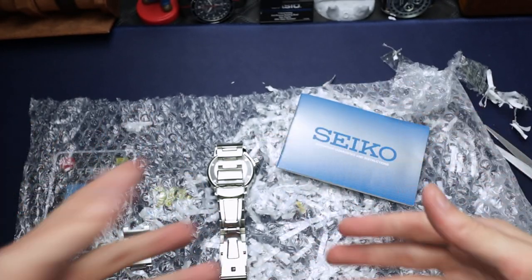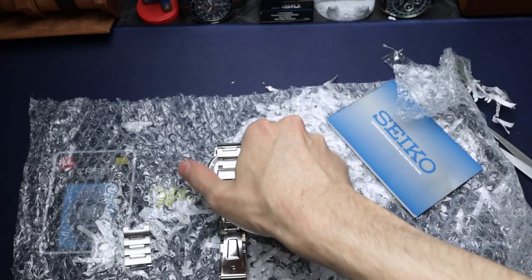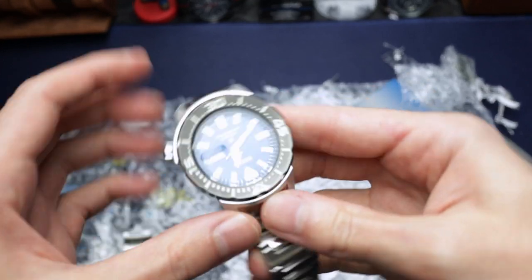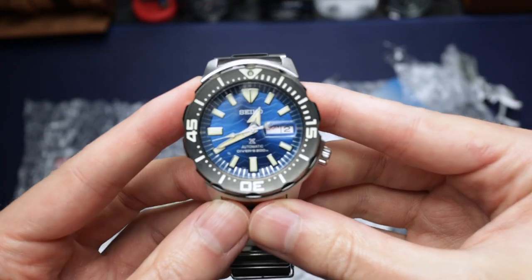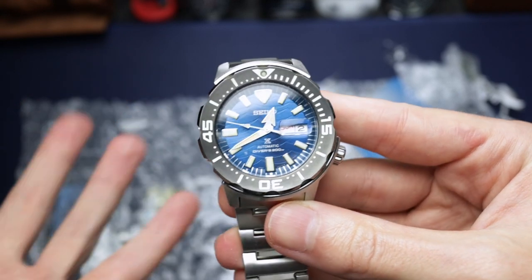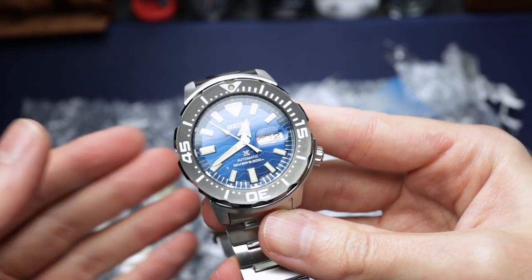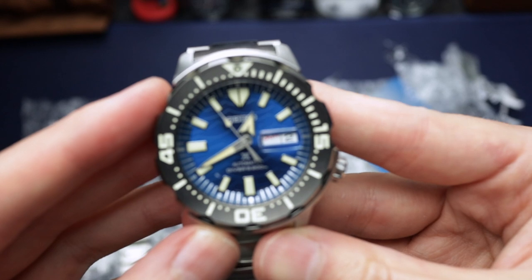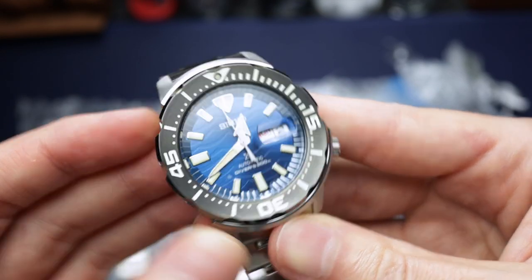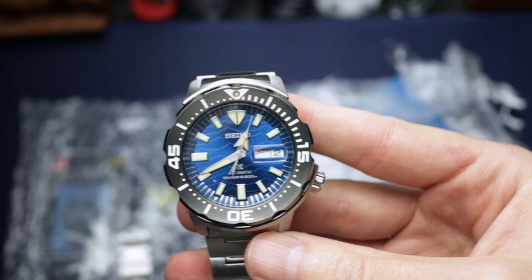No box at all again, which is why it was so cheap. And here is the reveal — my first ever Seiko Monster! This is the so-called limited edition — I don't think it really is though. It's the Save the Ocean Monster, and I've always wanted a Monster for the longest time but always put it off.